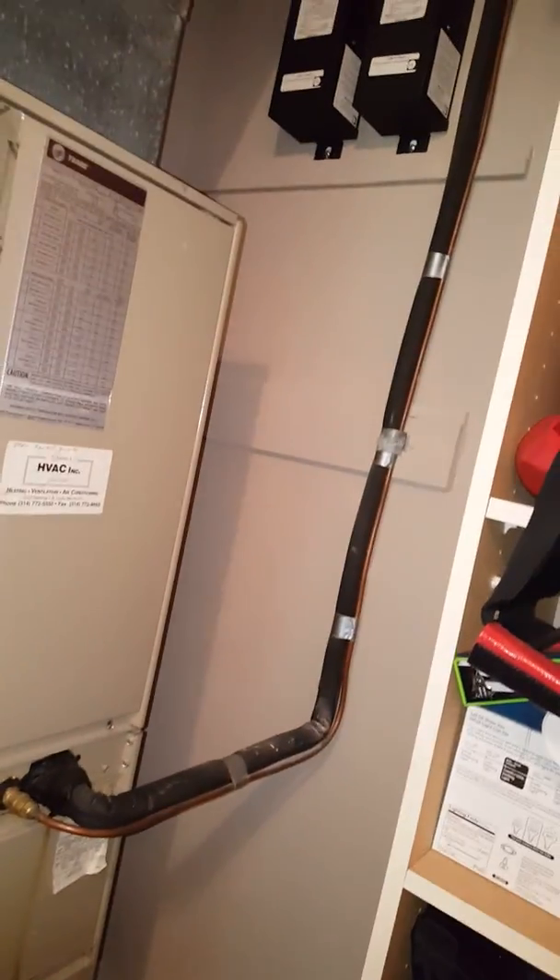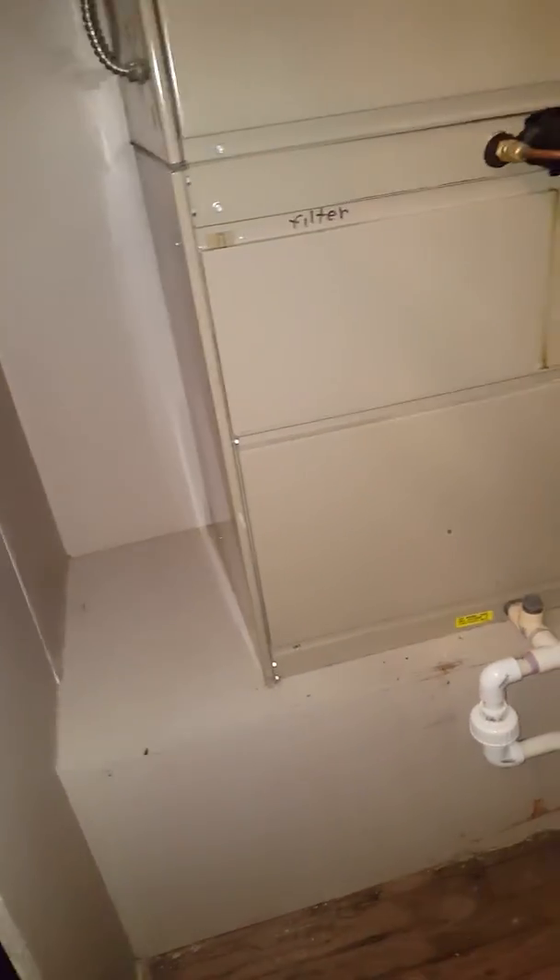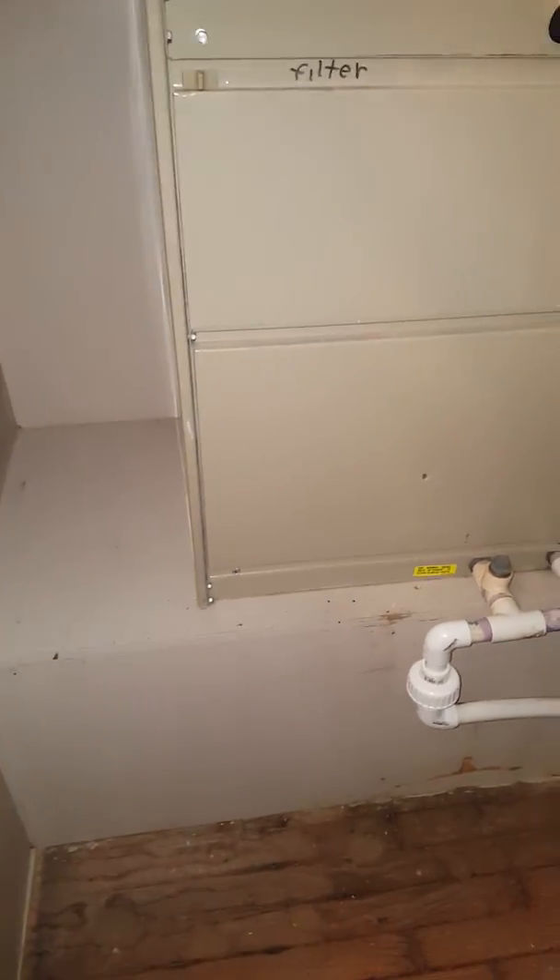Here's our indoor section — the air handler. We'll flush the lines out. The drain goes here, but this is one of the reasons we're here: that drain leaks underneath the bathtub. So we're going to put a cap on that and run the drain a different way. Depending on what the homeowner decides, it may be covered in a different video.